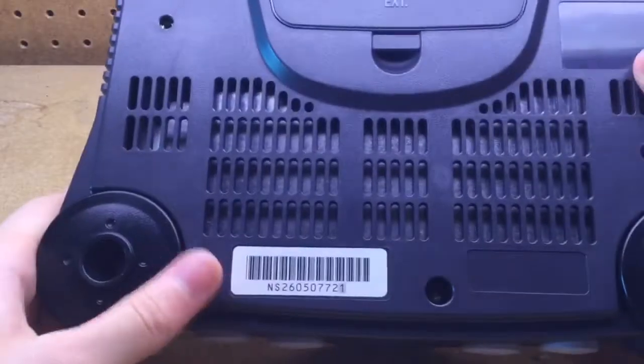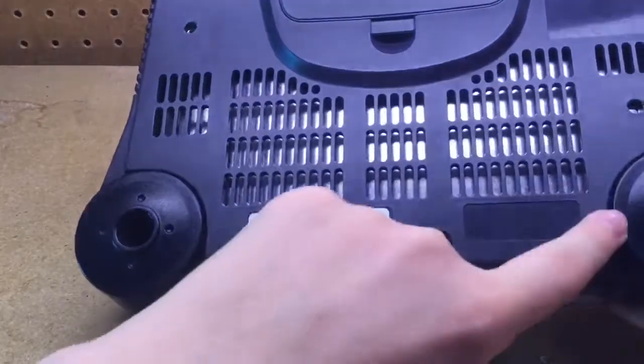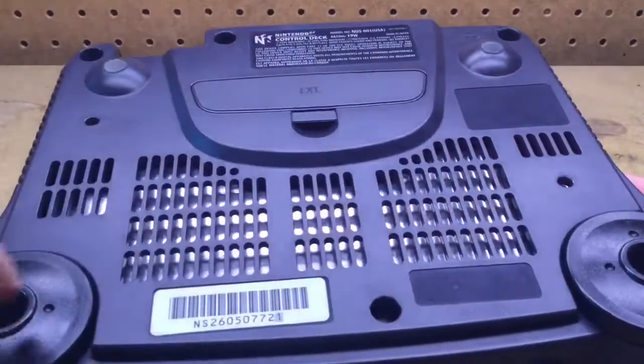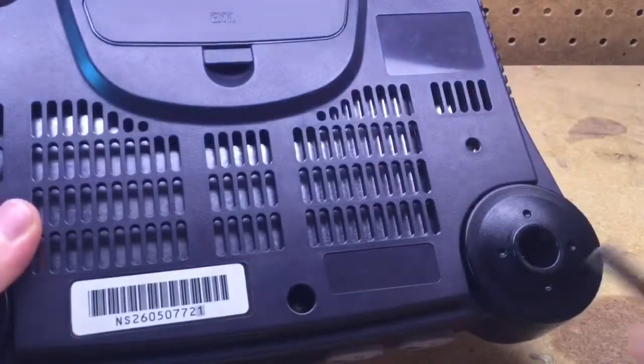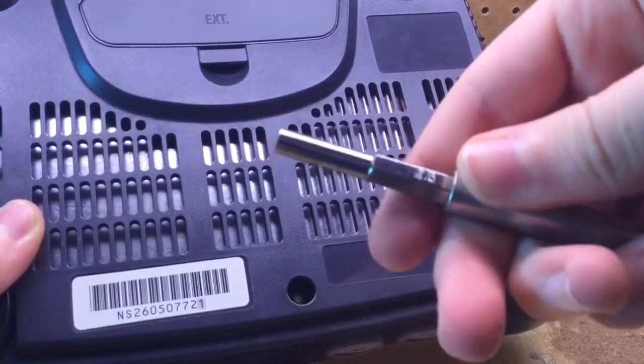Next you want to flip the console over. There are six screws holding the lid in place, all screwed into these six holes I'm pointing to. You want to remove them with a 4.5 millimeter game bit.